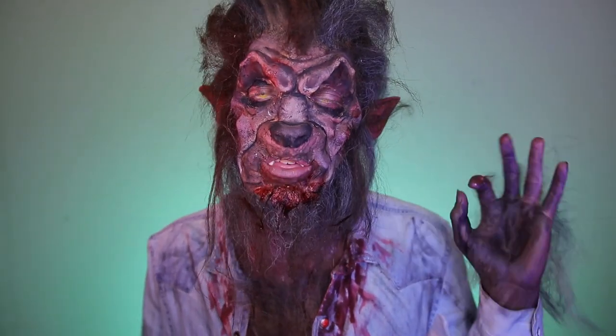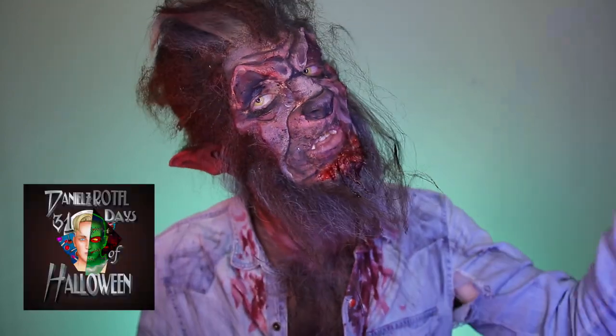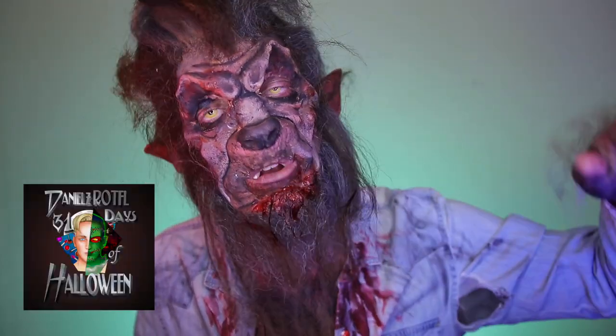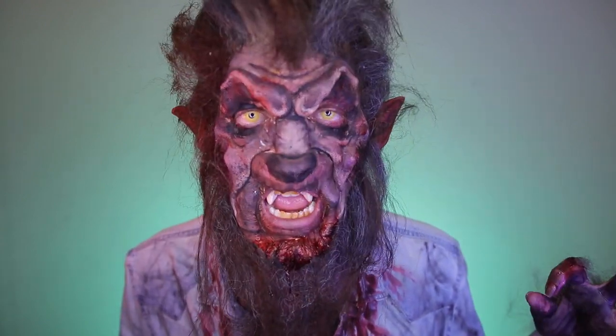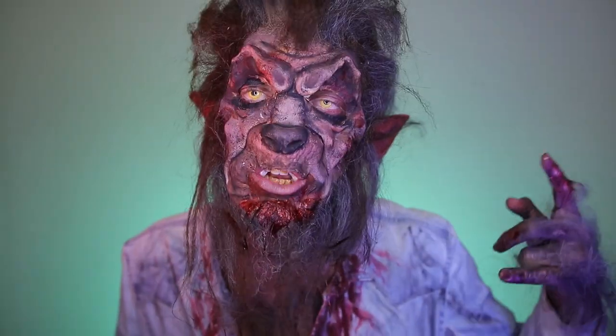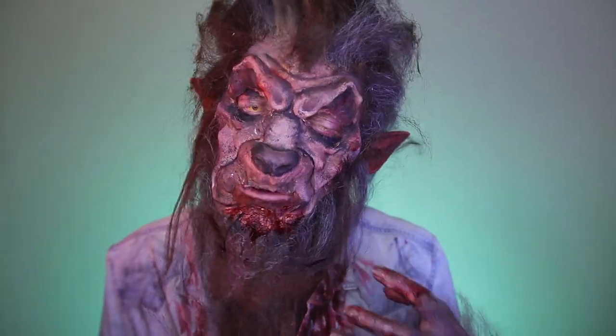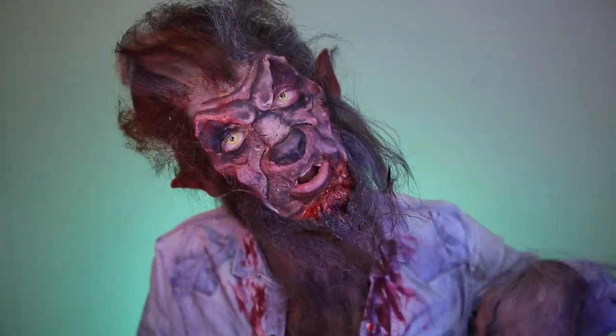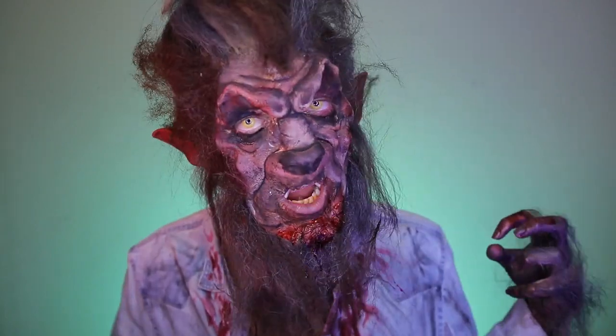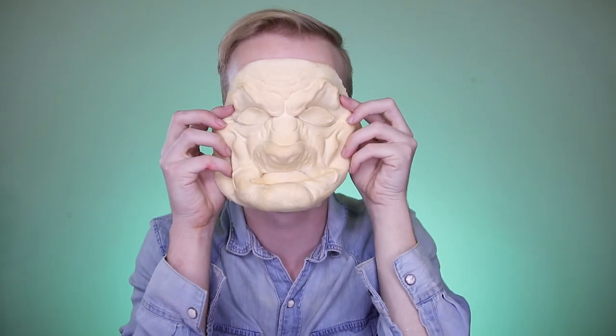Welcome to my 31 Days of Halloween — I'm going to be doing a new Halloween tutorial every single day in October. Today's look I wanted to go pretty classic with a typical werewolf Halloween costume. If you want to learn how I put all this together, just keep on watching.